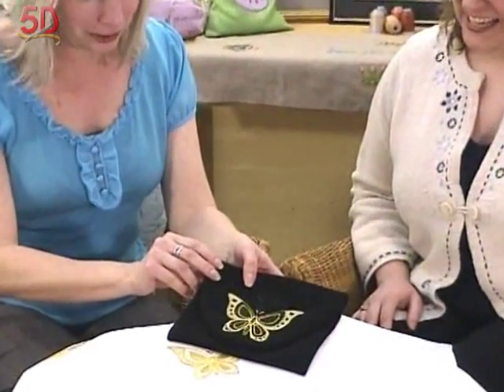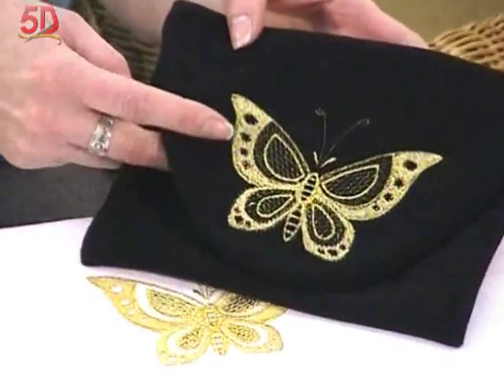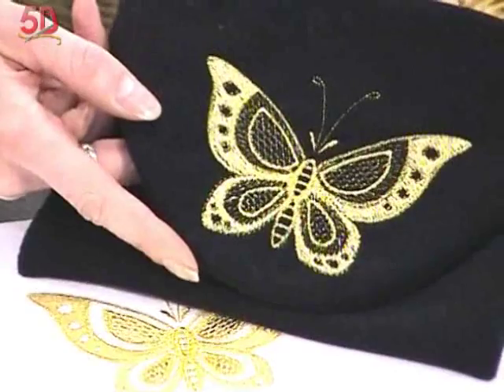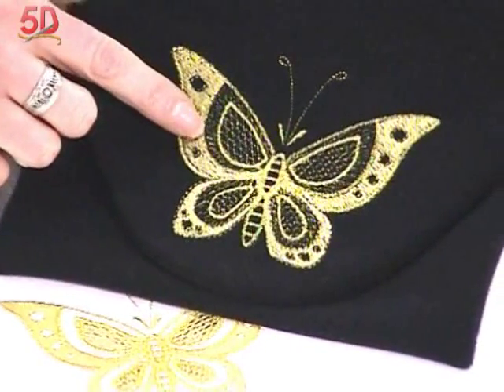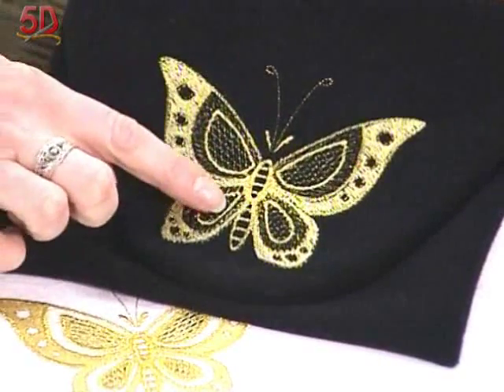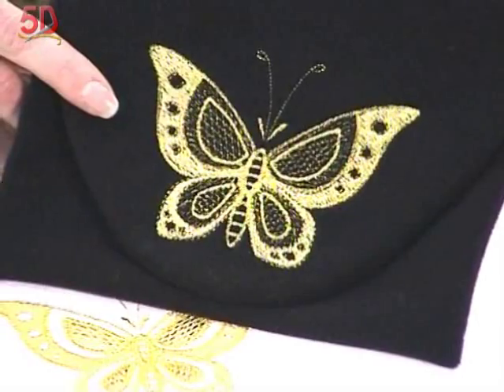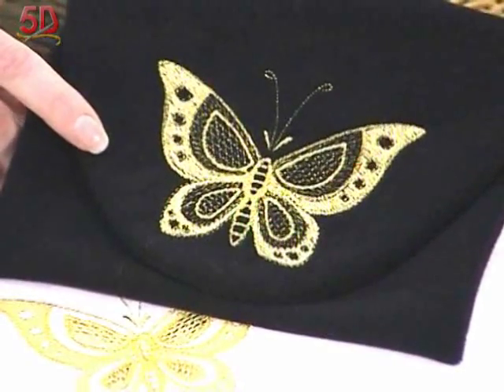So with these specialty fills, this particular one on the black — this actually has fabric behind it. It's basically what you would refer to as regular embroidery on fabric. But what you're looking at is the open areas with this new specialty fill, which is the crosshatch. It happens to be in the diamond pattern on this particular sample.